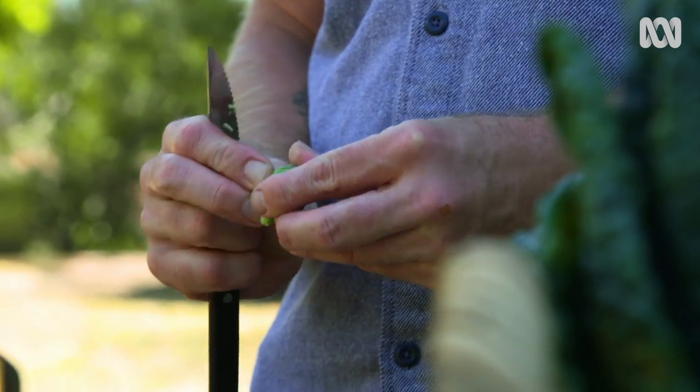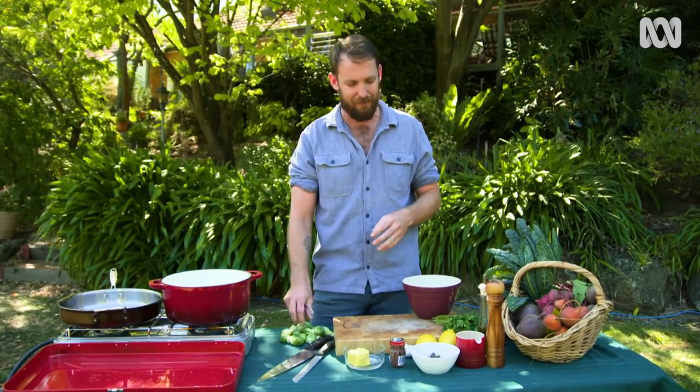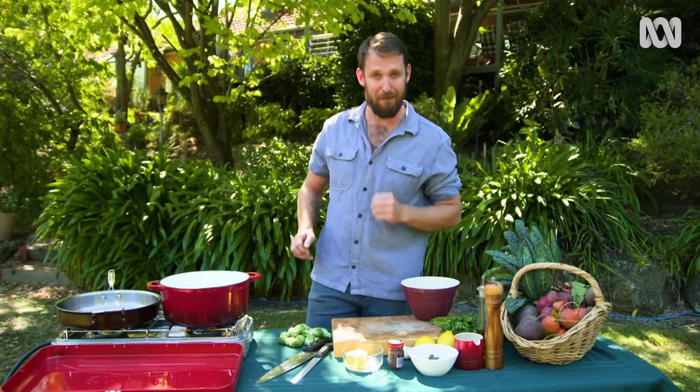The reason I think Brussels sprouts get such a bad rap is because if you boil these guys to within an inch of their life, they just become sad, soggy little parcels of cabbage leaves. But where they come into their own is where you treat them as a vessel for other strong flavours. All those little leaves in there are perfect for carrying other delicious combos of flavour.